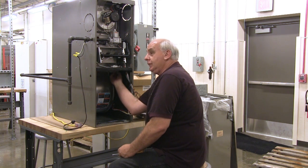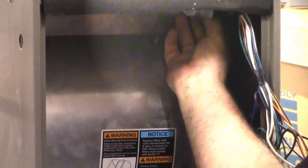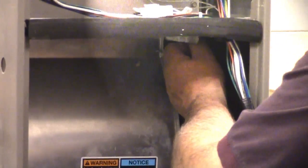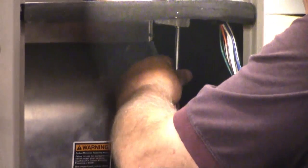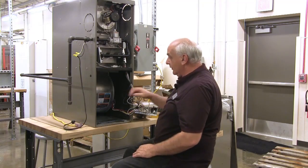We grab the second screw, reach up in here, find the hole, and start the screw. When you're putting a screw in, if you turn it to the right, that tightens it. We put our wrench on it now and tighten it. We have a saying in the trade: righty-tighty, lefty-loosey. Motor's mounted.